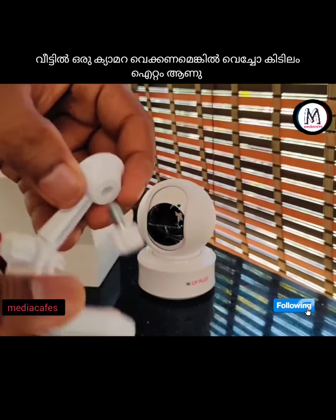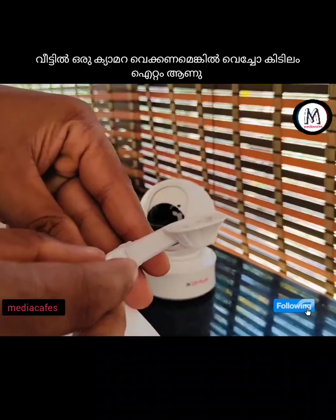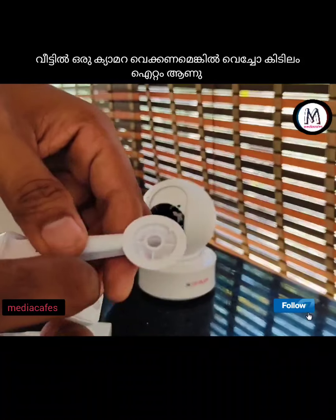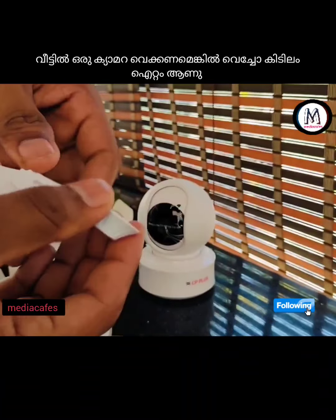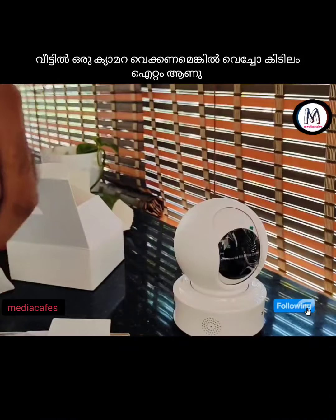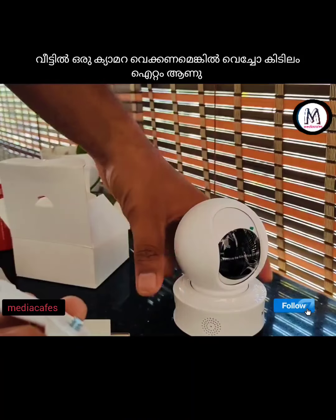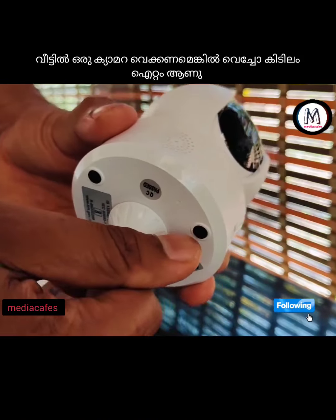We are recording with this camera for 24 hours. I am doing a video for 6 months. You can also see the link in the comment box.